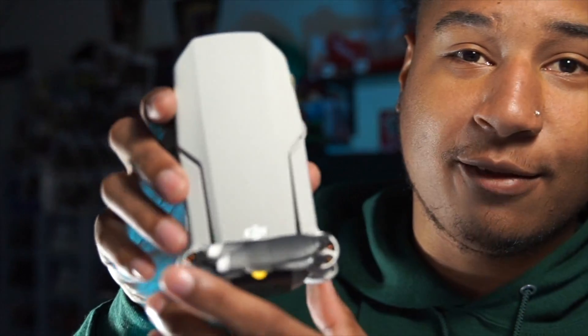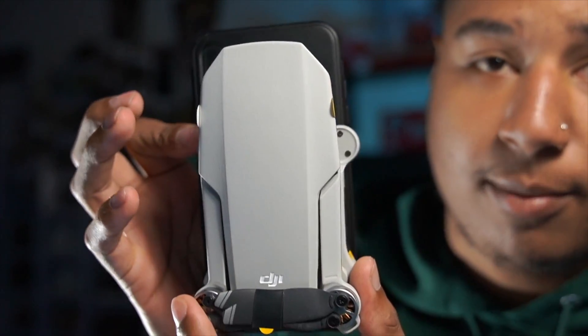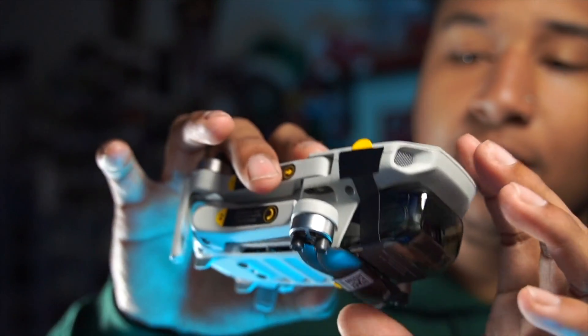The propellers are right here. The drone itself is very small — in person my hand is bigger than the whole thing. Compared to an iPhone XS Max, it's actually a little smaller. I can easily just throw it in my camera bag when I go traveling. It's also 249 grams, so you don't have to register it with the FAA. You still have to follow all the rules, but you don't have to pay that five dollar annual fee.